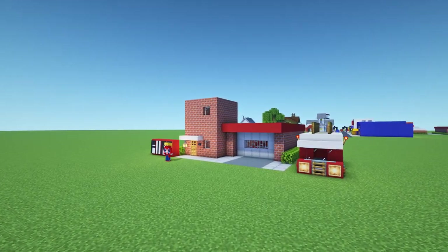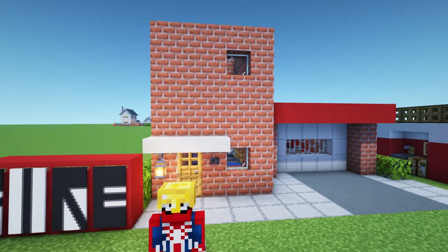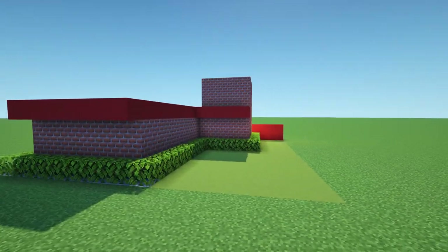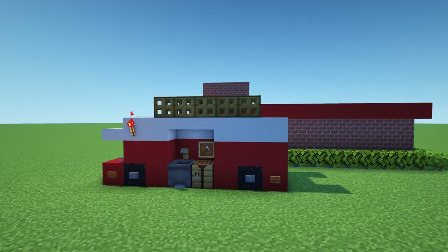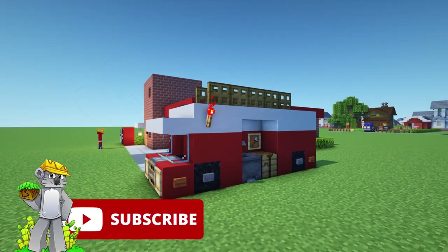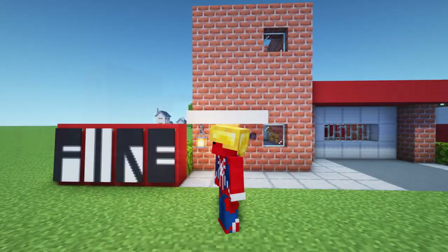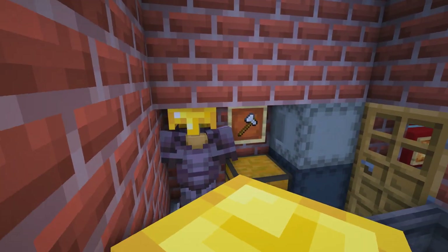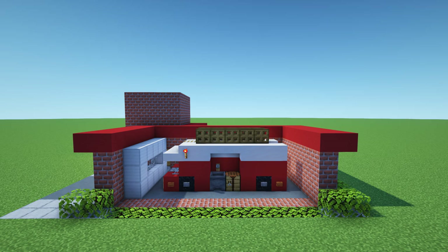Hey, what's up YouTube! In this video I'll be showing you how to make a fire station and a fire engine. Please do remember to like the video and subscribe to the channel. If you make it to the end of the video you'll get to see where we place this in our city.